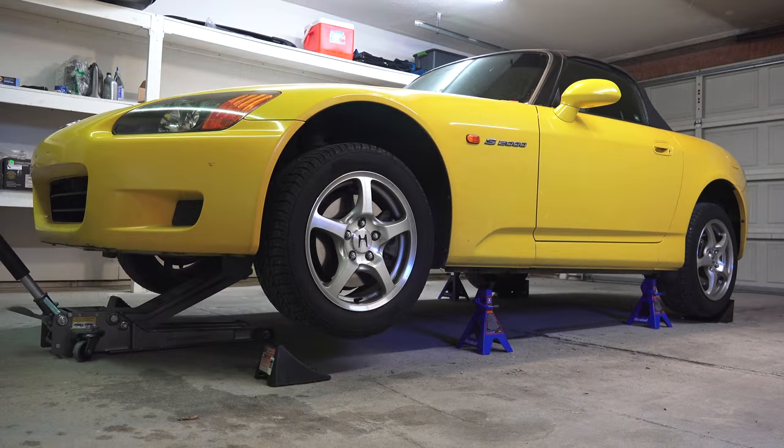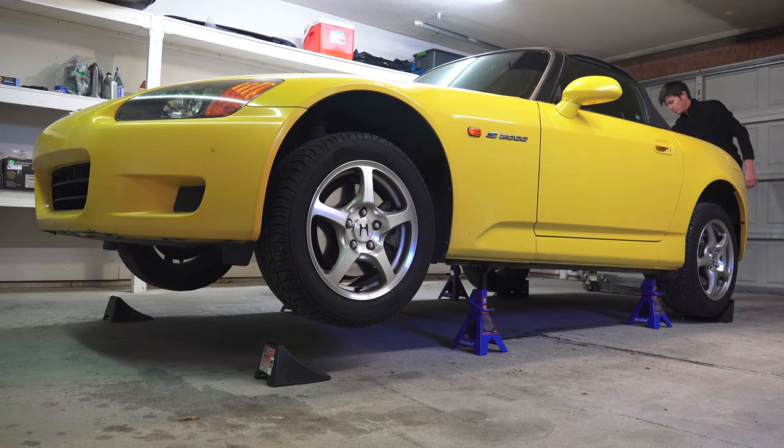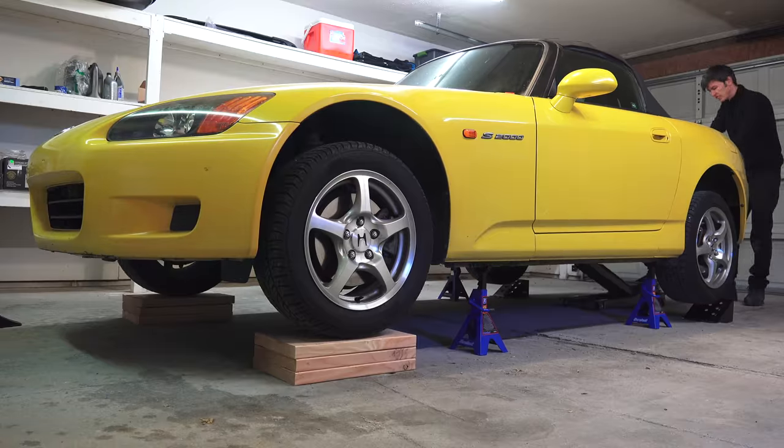Second, we'll need to lift the car up onto jack stands. I've explained how to do this in a separate video. It's certainly not necessary to lift it onto all four jack stands for just an oil change, but I'll be addressing other fluids while under the vehicle.